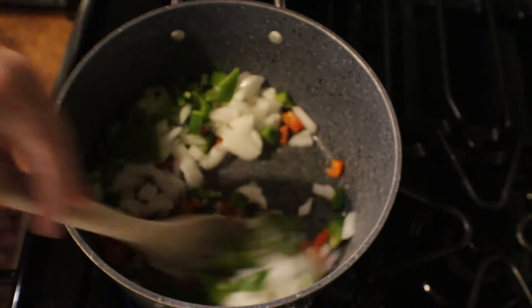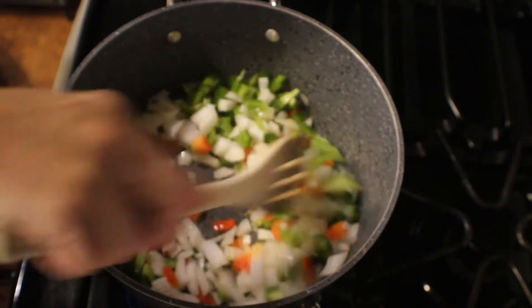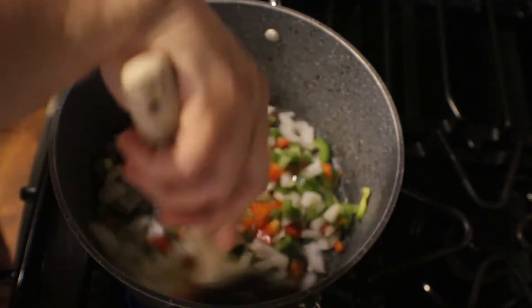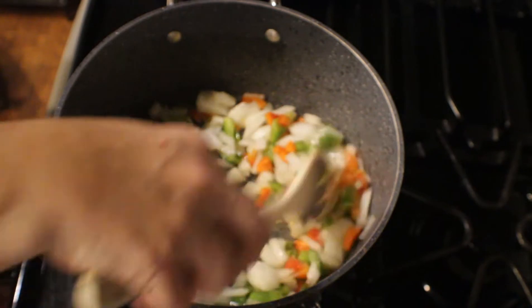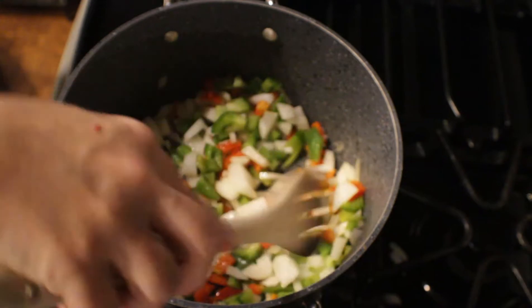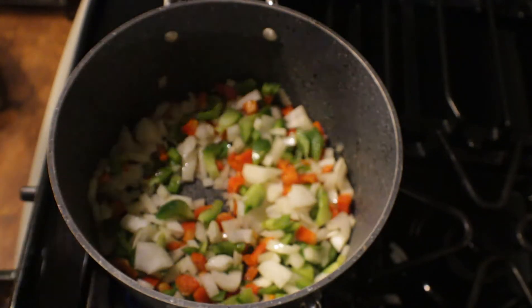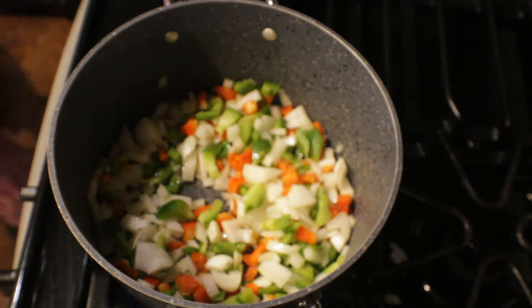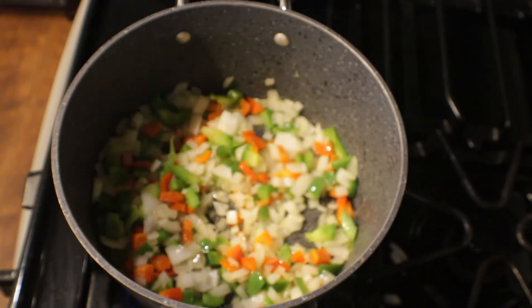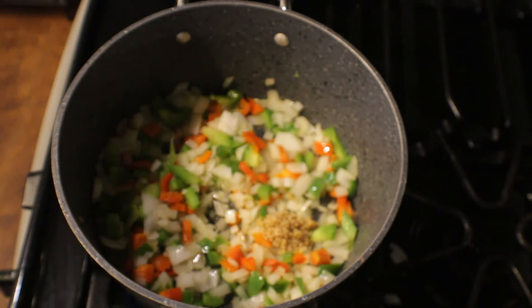I'm going to go ahead and give this a mix and get it evenly coated in the oil. We're going to let this cook for about two to three minutes before we start putting other ingredients with it. This has been cooking for about a minute or two, so I'm going to go ahead and measure out one teaspoon of minced garlic and put that right in with the onion and the peppers.